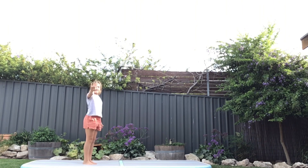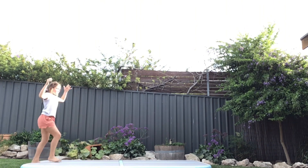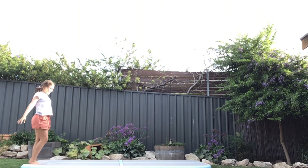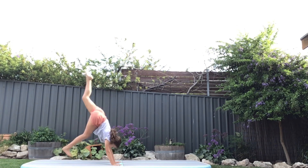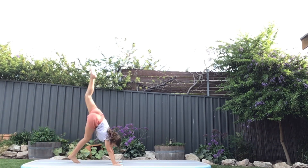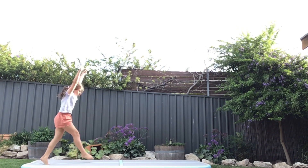Step 5. I want you guys to practice this. It will be so easy. It's like this — it's basically like a handstand, just going down quickly. It's really easy.